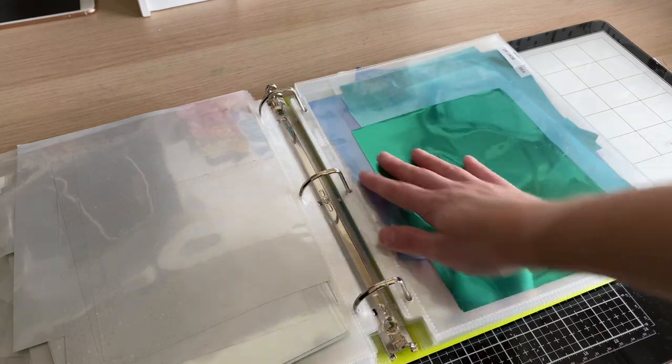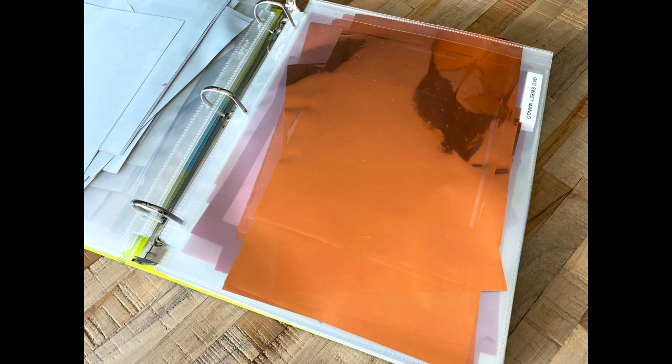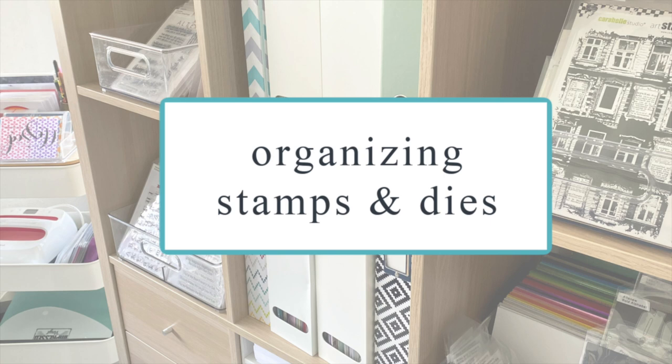I have a separate binder for things like my foil mates and clear sheets. I keep all of these in one drawer including my mini mink machine, so I'm set to go to foil whenever I open that drawer.